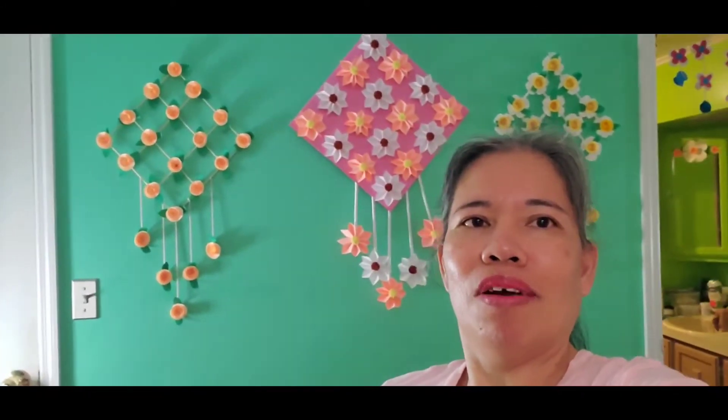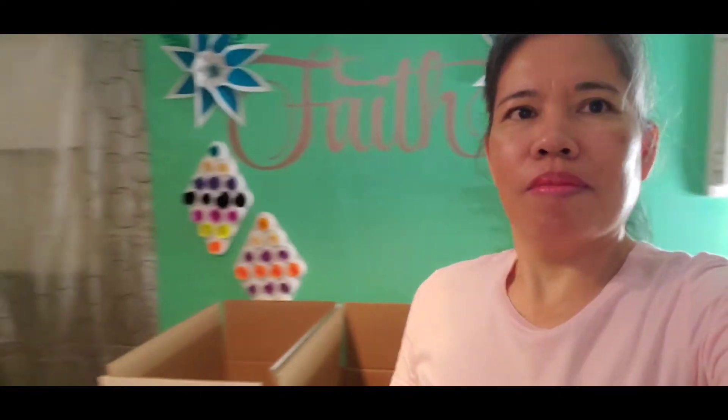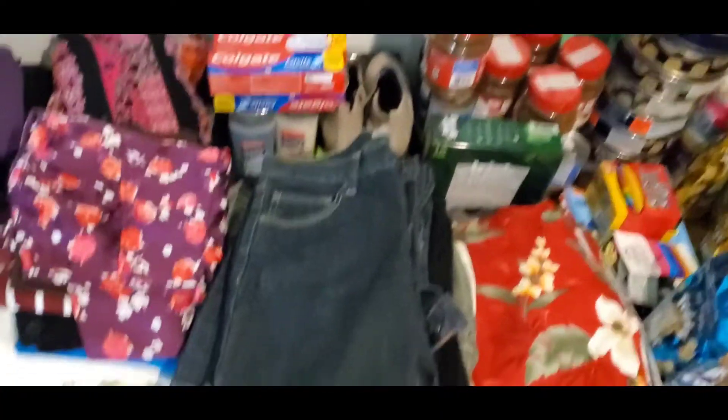Hi guys, welcome to Bibs Live in the USA again. In this video, we make our unboxes to our stop sending to the Philippines. First, we show you our room — this is our back room with a lot of hanging flowers. And welcome to our channel, Bibs Live in the US.